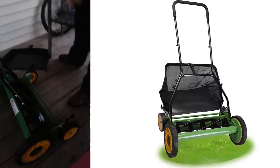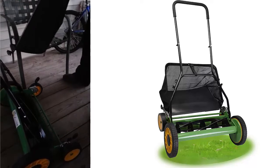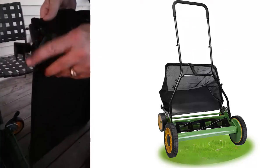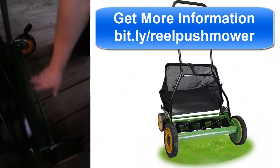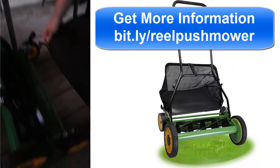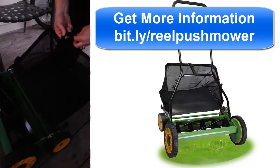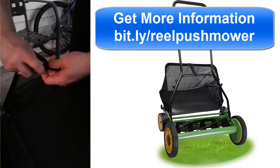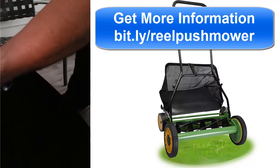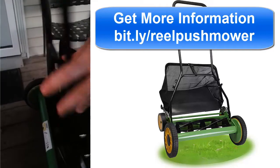I'm going to show you how to put the grass catcher on. It's got a really simple hookup — little clips on either side. It goes over the bar here in the back, just clip it on and attach it. It's got an adjustable clip here in the back — attach it onto your arm and you get your grass catcher.